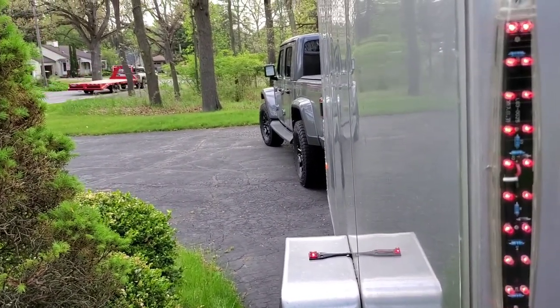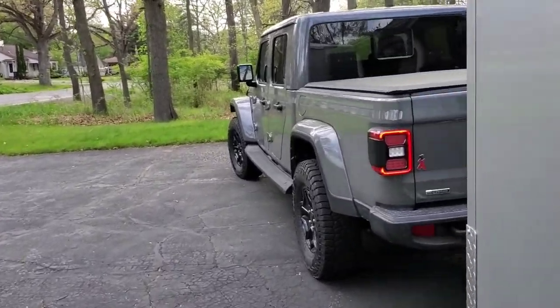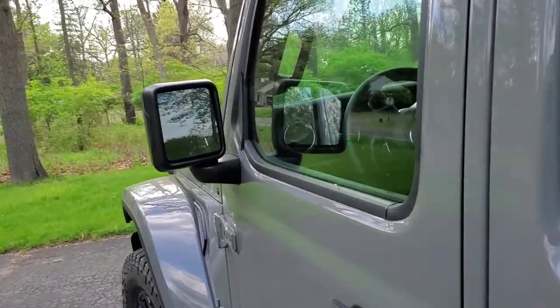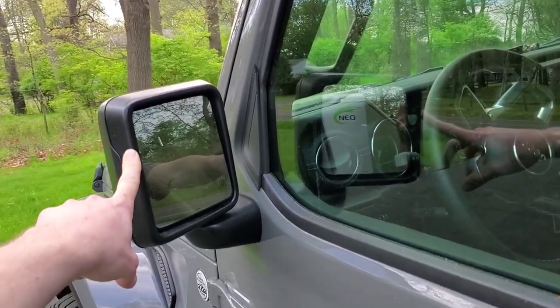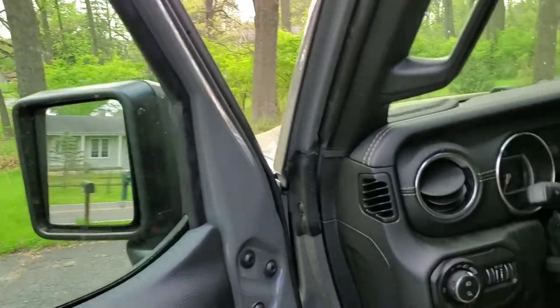Regardless of how good the Jeep thinks these mirrors are, they really suck. Thor Engineering does have a Rampage adapter that makes the mirrors wider, and that does help, but I still want to see what's fully behind me.